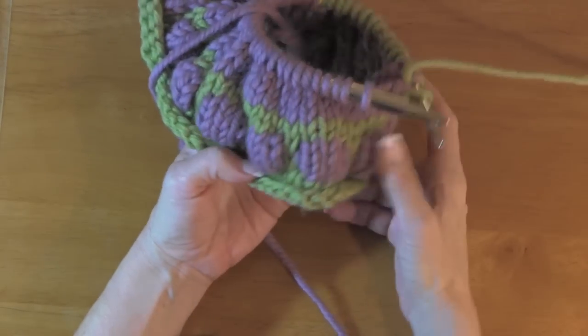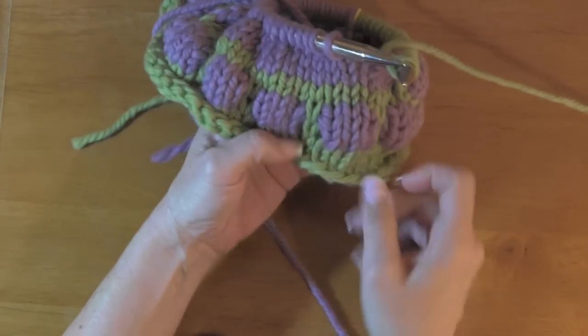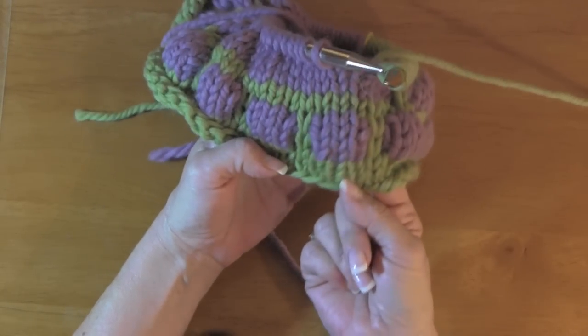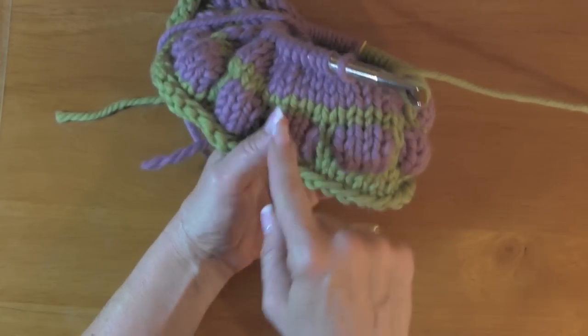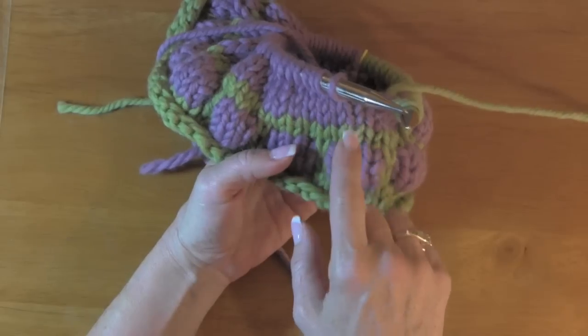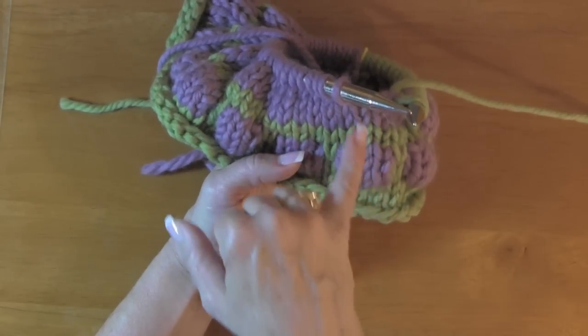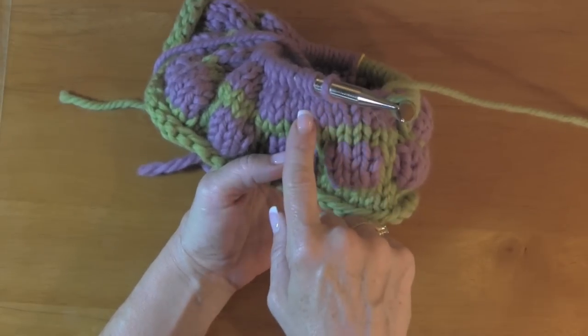I'm using the giant yarn so you can get the idea. How it works is you start out with so many rounds of your one color — your base color. Then you end up switching over to another color, the bubble color, for the next four rounds.